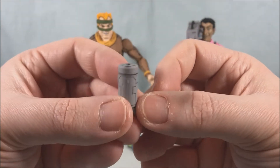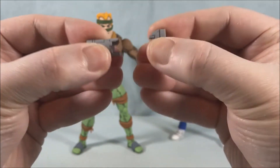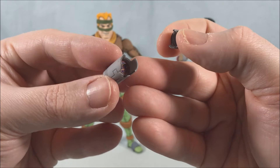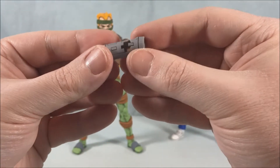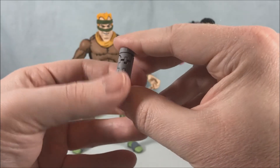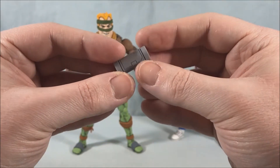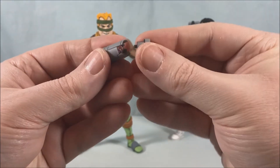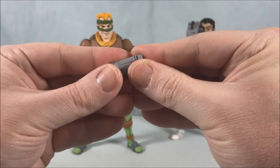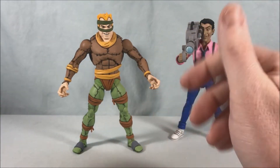He comes with a canister of mutagen, and the canister actually opens up so you can see the mutagen inside — which I think is pretty cool. I've gotten canisters of mutagen in past sets and I don't think any of those were capable of opening; I think this is the first one. Very very cool — I like that a lot. He comes with a ton of accessories and has great articulation.